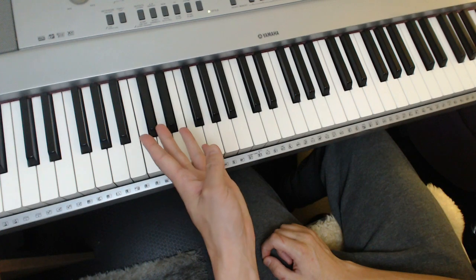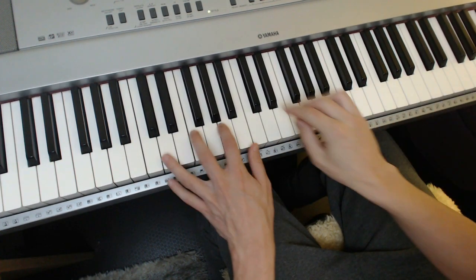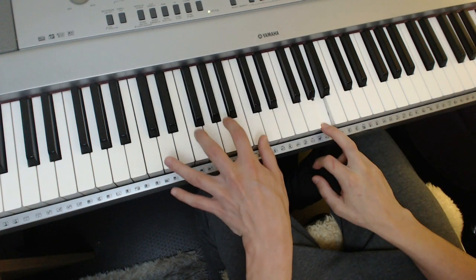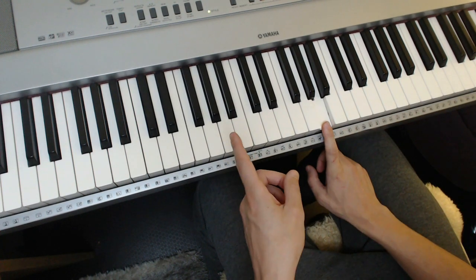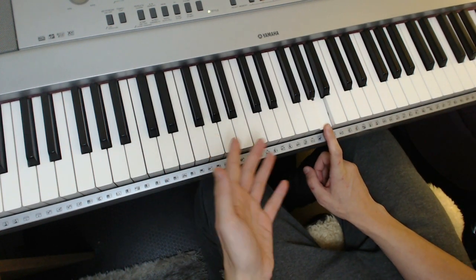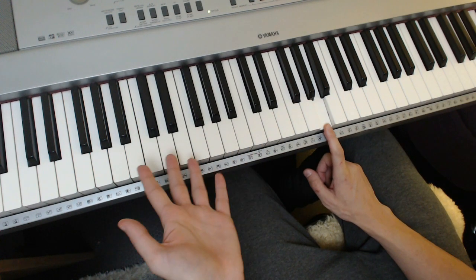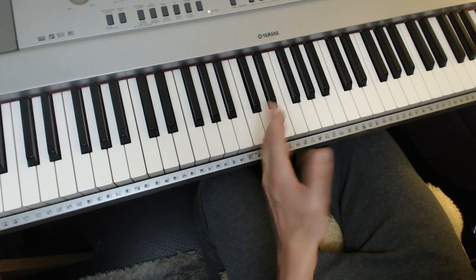You'll just have to remember that as a rule of thumb — it just sticks out. And then you're back onto your 2, 5 again. And now what often happens is before a 6-2-5-1, you get a 3. The 3 is going to be, most of the time, a minor 7 — because 3 is a minor 7. And that's exactly what happens here.